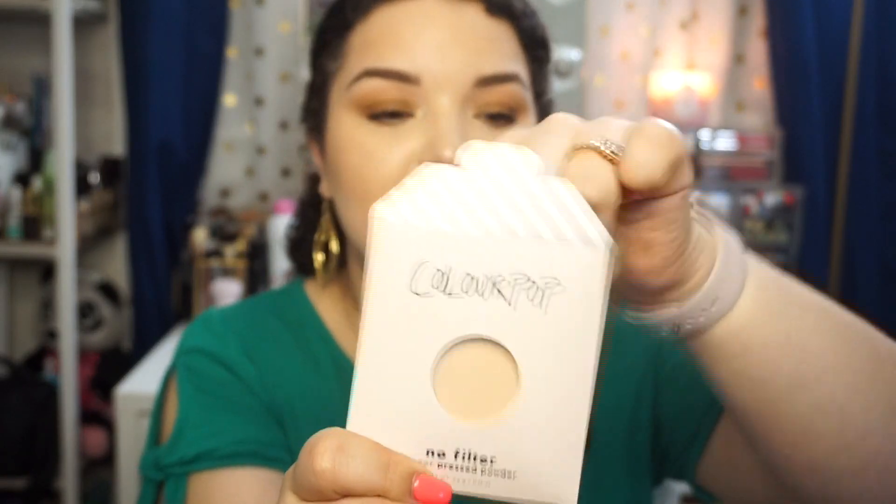Think of it like the Kat Von D Shade and Light face palette. Here is another pressed powder and this one is in the shade Light, and this one over here is in the shade Fair. Colourpop eyeshadows and pressed powders all come with the name on the back, so you can place them in palettes and still know what you're using if you ever need to reorder or tell somebody exactly what shade it is. I figured since I threw away my Shade and Light palette — I had only the two darkest shades left and wasn't going to use it — I might as well just buy new stuff.